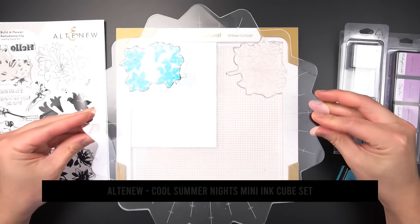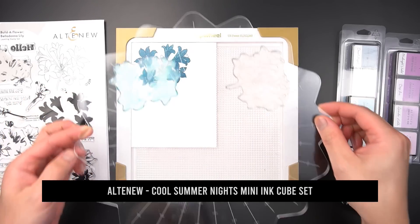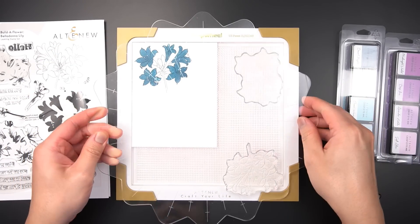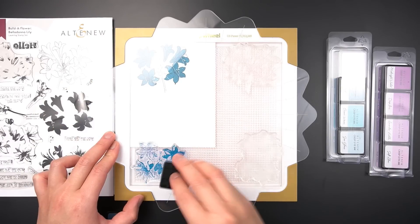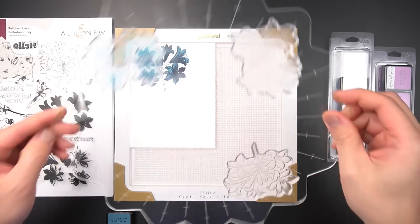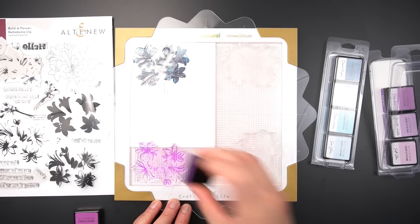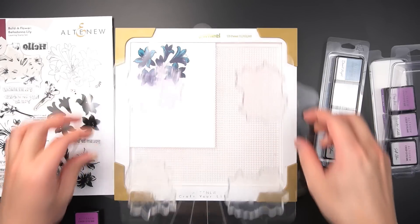I'm using Dusk from Cool Summer Nights Altenew Crisp dye ink. Before moving on to the next layer, I'll clean the A1 stamp and rotate my stamp wheel clockwise another 90 degrees. After aligning the A2 layer to the stamped cardstock, I'll pick up the stamp on the stamp wheel and repeat the stamping process with Desert Night Crisp dye ink. I'll repeat the ink, stamp, and turn process for the A3 layer. The outline, A1, A2, and A3 layers are all on the same side of the flip plate.